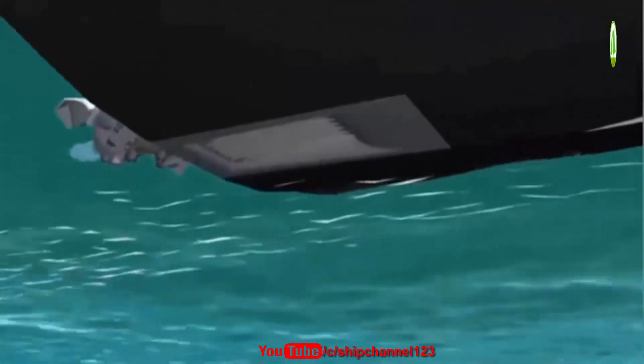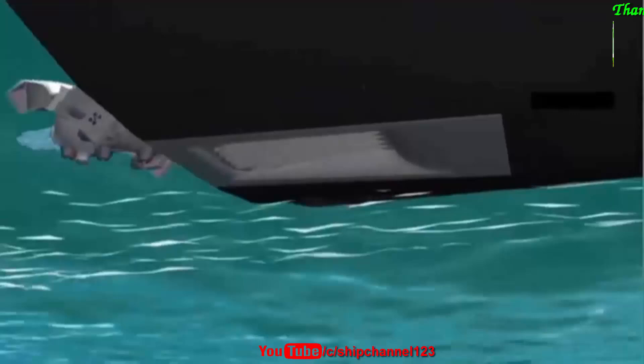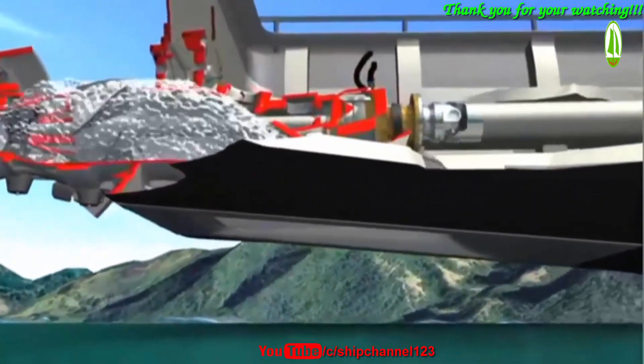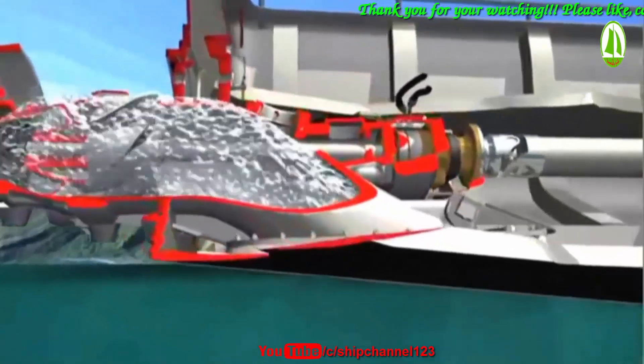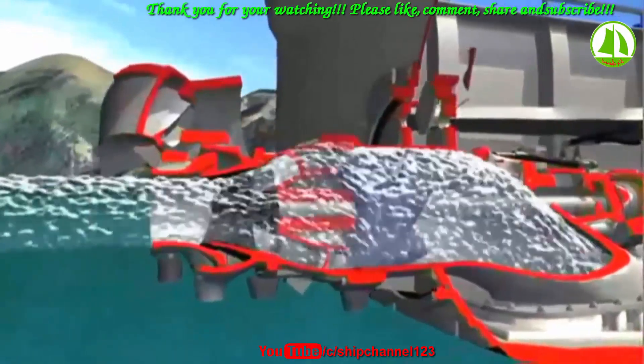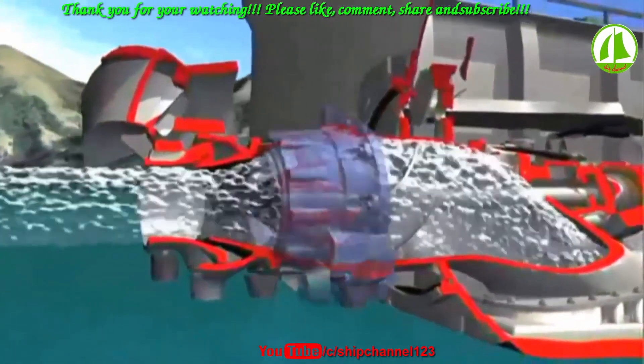the water jet draws water from beneath the vessel through a hydrodynamically designed intake screen and into the pump unit. Inside the jet unit, the computer-designed impeller accelerates the water, which then passes through a set of fixed stator vanes.